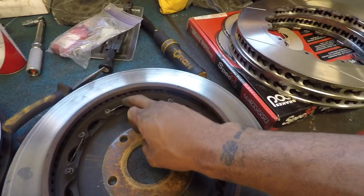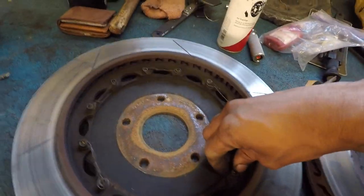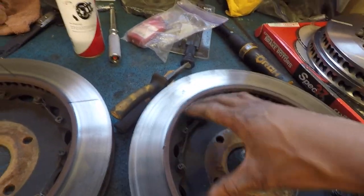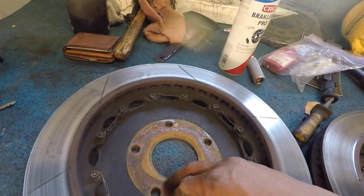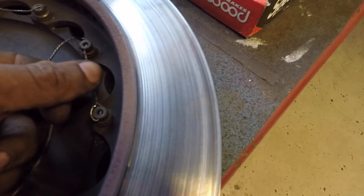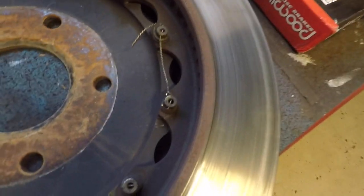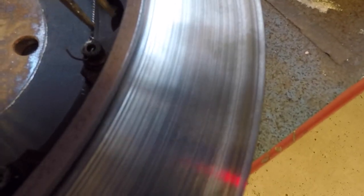First thing we're going to be doing is taking out this old lacing wire out of these bolts so we can actually get those out. I'm going to go ahead and work through that, then take these bolts out. So taking this out can be super annoying, so I'm going to show you guys the easiest way I found, and that's to clip one side, clip that side, and clip this side right here. Then take a pair of needle nose pliers, clamp it, and twirl those in your hands slowly so you don't break this stuff.